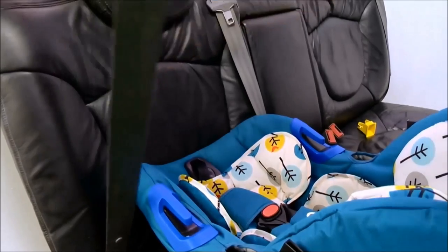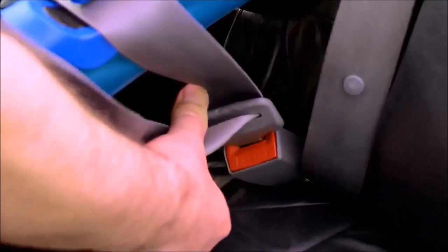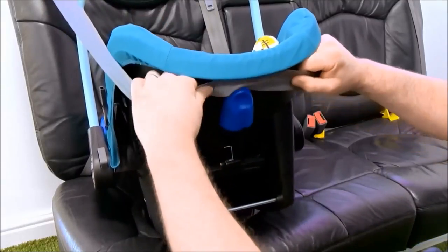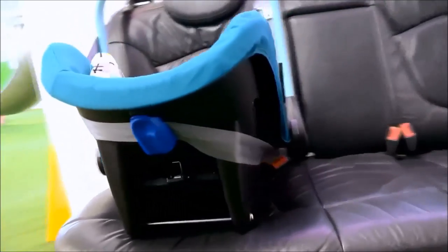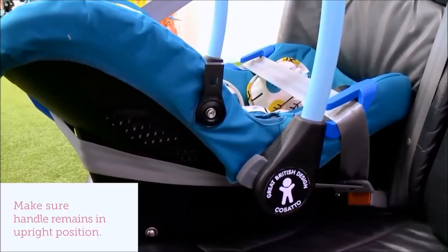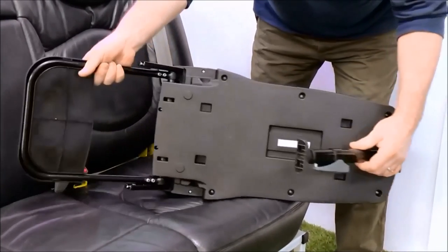To fasten with the seat belt, take the lap part of the seat belt and pass it through the blue routings on either side of the seat and securely fasten the buckle. Take the diagonal part of the seat belt and place it through the blue routing on the back of the infant carrier. Ensure all of the blue routings have been used and that the car seat belt is tight.